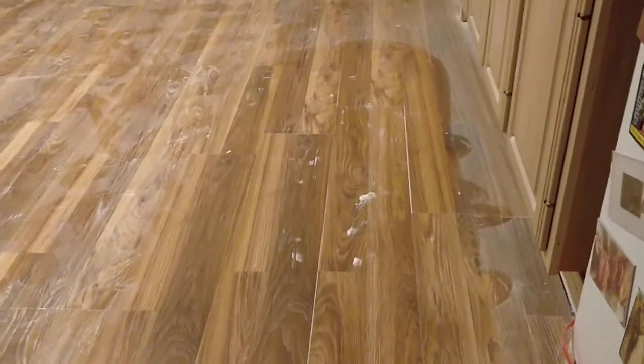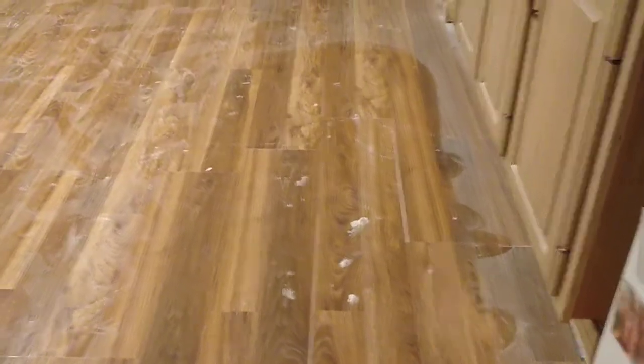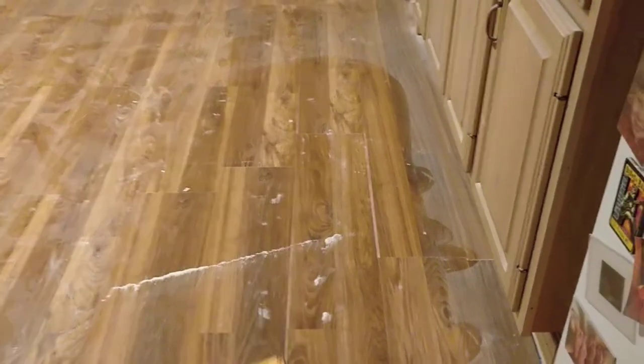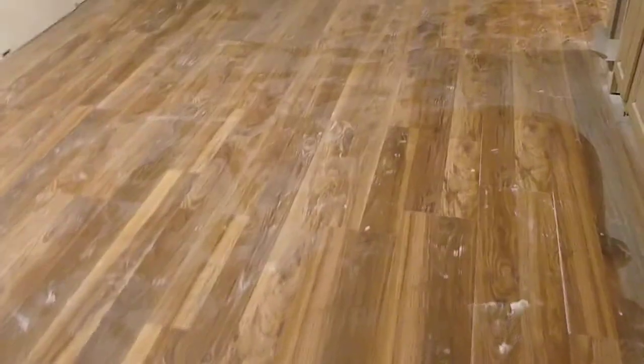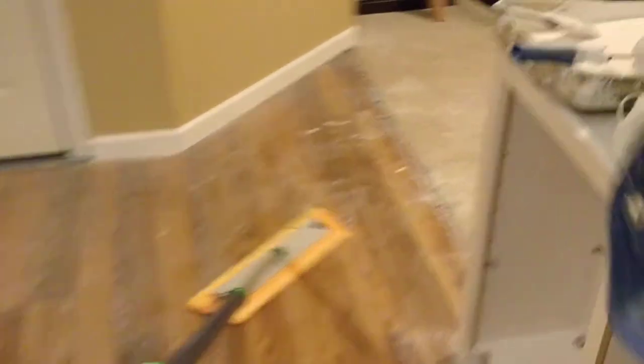I'm actually pretty impressed with it. These sticky pieces — the big white stuff — that's actually stuck on there and it's not going to come up. You can see where it's pushing some of it, but overall it's doing well. The way it's super wide, I like that too — I don't have to make as many passes across the floor.